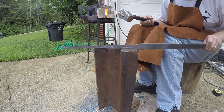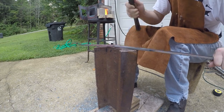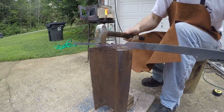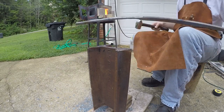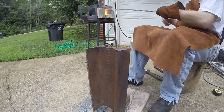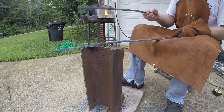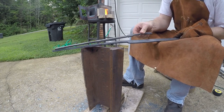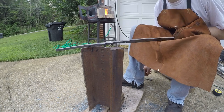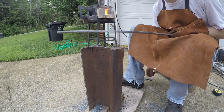We're starting to get there on the tongs — we just got to go down a little thinner and do some cleanup and we should be good on the reins. We're pretty good, let's just do a kind of cleanup pass and we'll move on to forging out the boss and the shank, or the jaw, at the top.